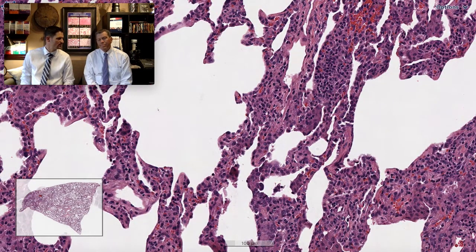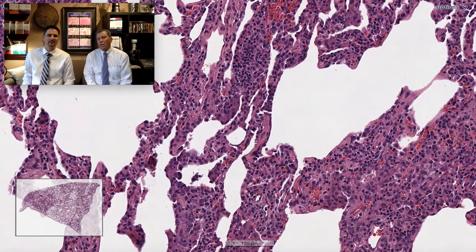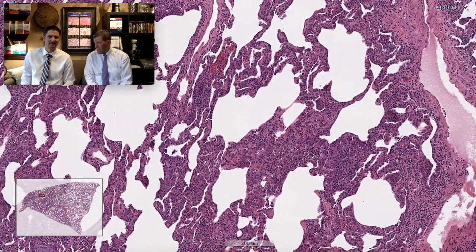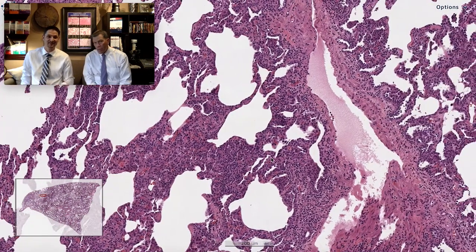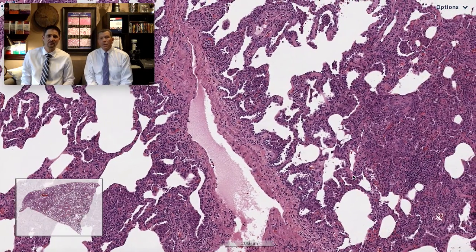It looks a lot like what they say in the textbooks — cellular nonspecific interstitial pneumonia to me. NSIP. Cellular NSIP. They say that's a starting point and never an ending point. Like many diagnoses in pulmonary pathology, it's not really a diagnosis; it's a description of a pattern, which in fact the cellular infiltrates overall pattern is basically a cellular NSIP.